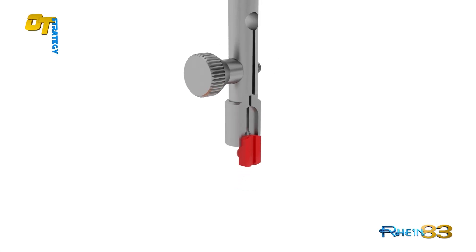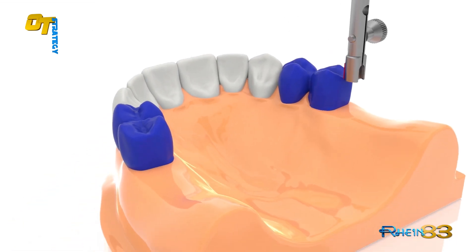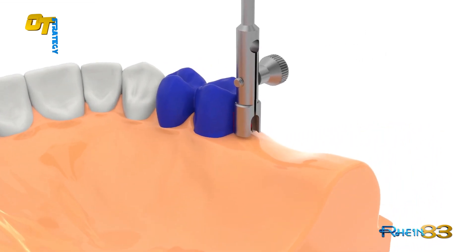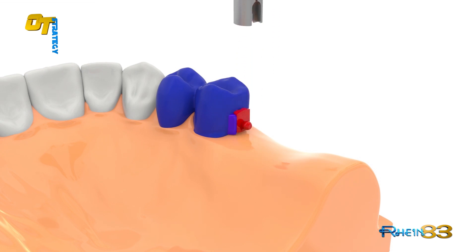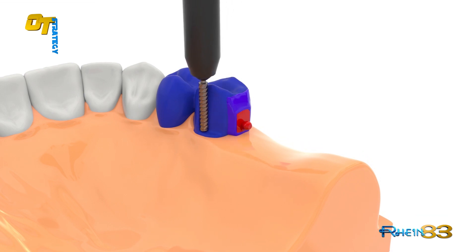Place the castable OT strategy sphere into the larger open side of the parallelometer key. Connect the castable OT strategy sphere to the wax crown, mill the lingual side of the wax crown, fill the empty spaces with wax and cast.